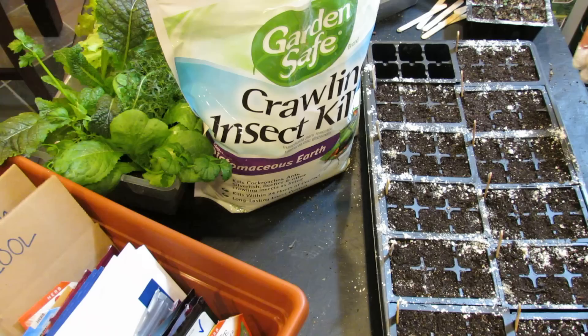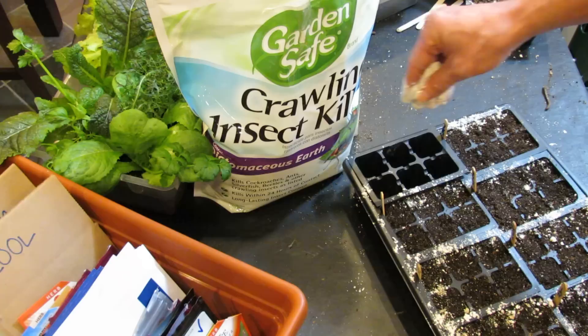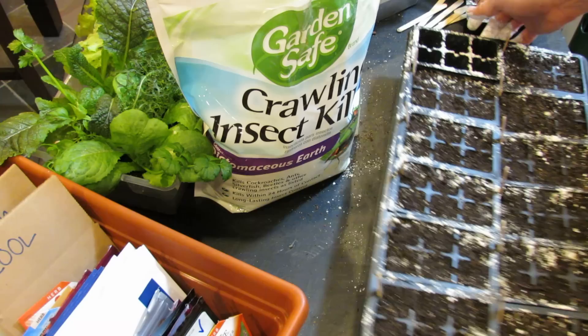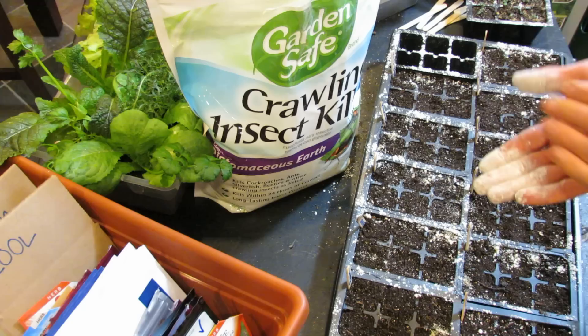Just pack it in there — that'll get all messed up at the bottom when you water, but that's okay. The insects will crawl through this, they don't know what it is, they'll get it on their body and it will help control them. It doesn't technically wipe out the entire population, but if you can control the fungus gnats or the crawling insects, you're going to do perfectly fine and your plants will be okay.